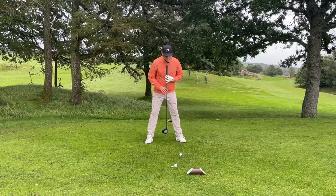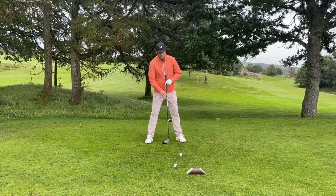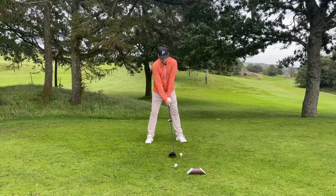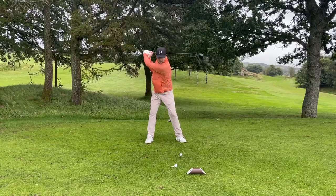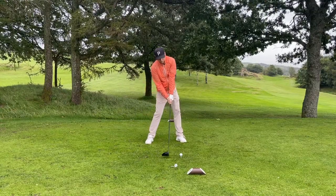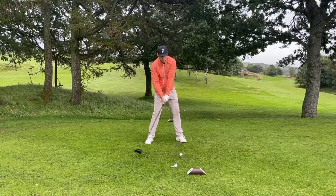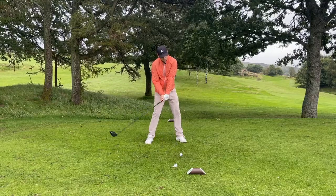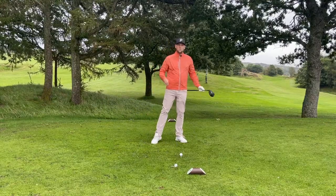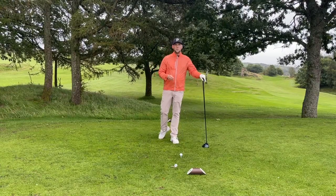The key here is my spine angle. When I get into setup, my left hip bumps towards the target and I'm now angled away from my target. I can still really start to turn nice and centered, and from here I can turn into that golf ball and get into a strong position — sternum still behind the ball, hitting up with a little bit of loft off the driver, and start to pressure the ball towards my target.